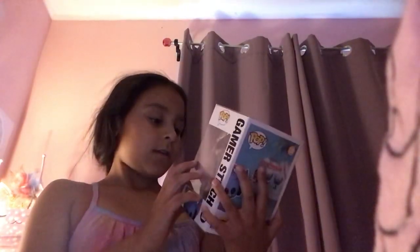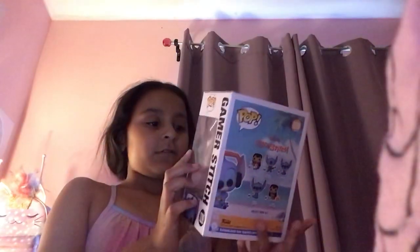So we have this Funko Pop. It's like a gamer stitch. And it has the little controller and — what's the card again? Oh my gosh. And it has his little headphones. Look at the back, oh my gosh, it's so cute. I want all of them. This is one of my favorite ones and it's exclusive — it's from Gistop.